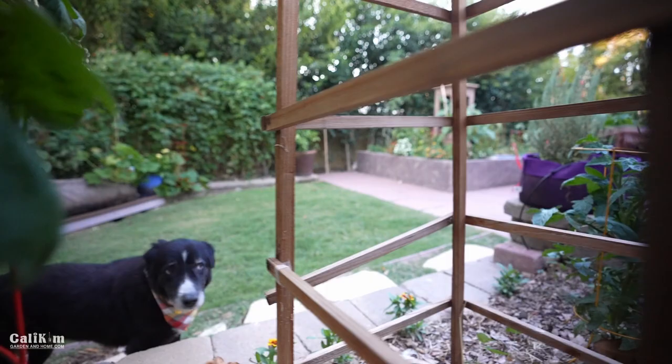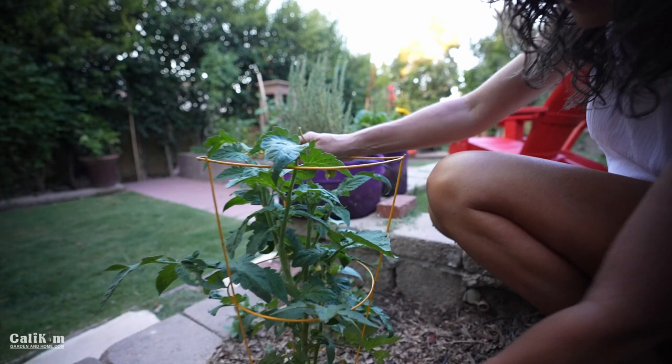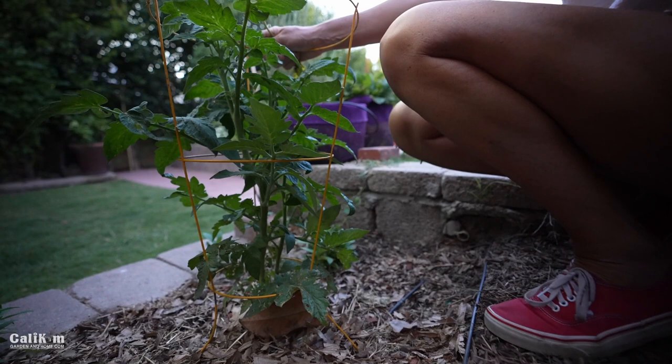I popped in another tomato here — took an eggplant out that was at the end of its life. I think this is called a Better Bush, which is actually a determinate tomato that will go to harvest fairly quickly. So should be able to get some more tomatoes out of that.